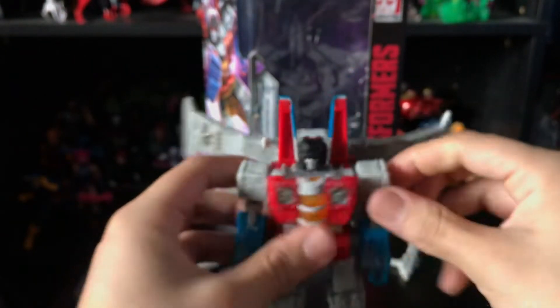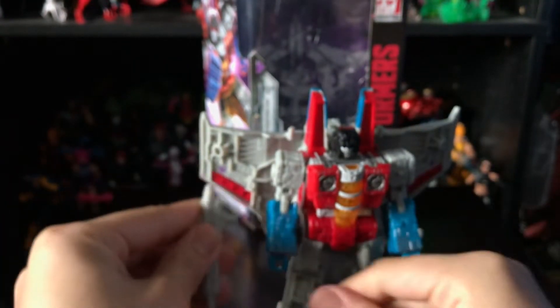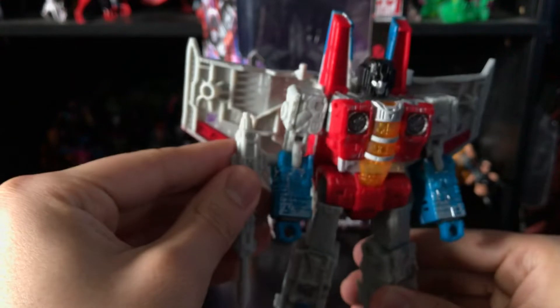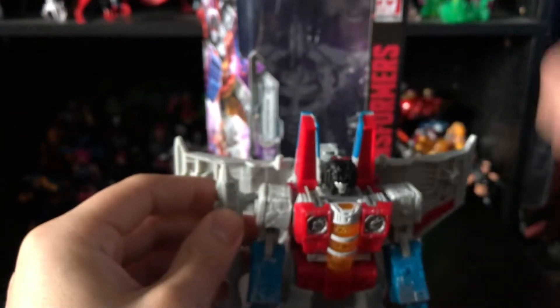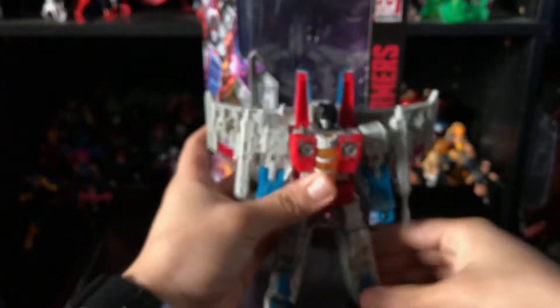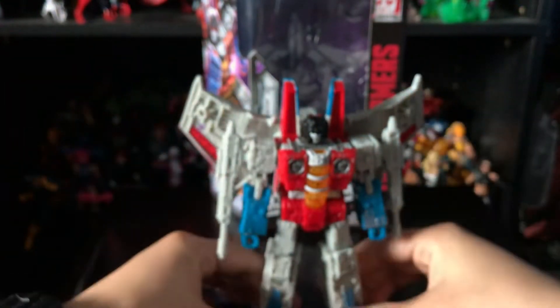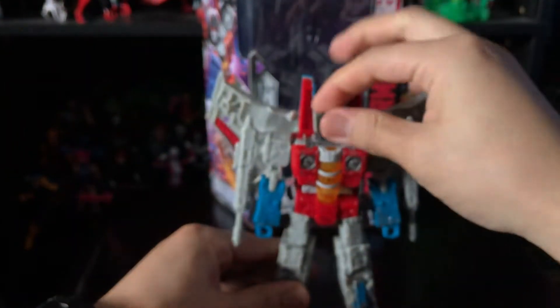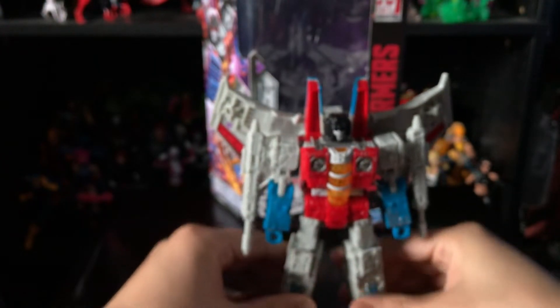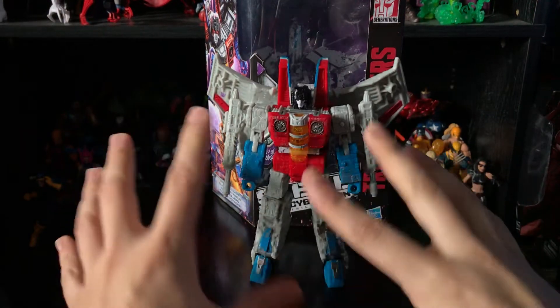Once you're done, adjust the wings however you want — spread them out, bring them in, rotate them up, personal preference. You can also put the gun on his forearm, but personally I like to leave them on the shoulder because it just looks cooler. And there you go — there is Starscream in all his glory! He looks gorgeous in robot mode; the colors on this guy just pop.